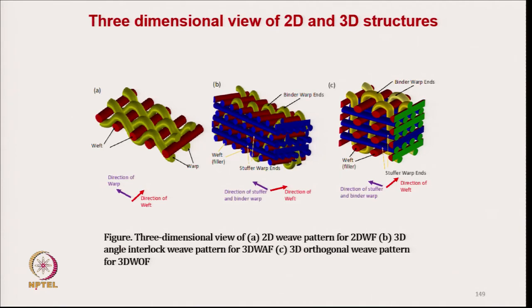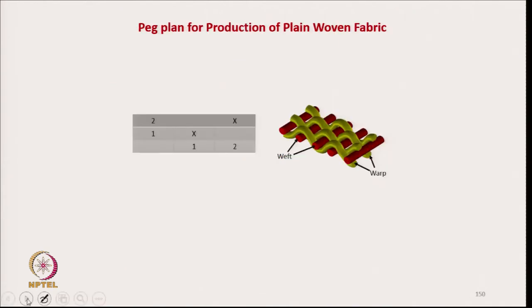The 2D woven structure is a plain woven fabric — one up, one down. The 3D angle interlock structure has weft yarns and two types of warp yarns: stuffer warp yarns, which are almost straight in alignment, and binder warp ends. The 3D orthogonal structure similarly has binder warp threads and stuffer warp threads which are relatively straight — a 1×1 up, 1 down arrangement.